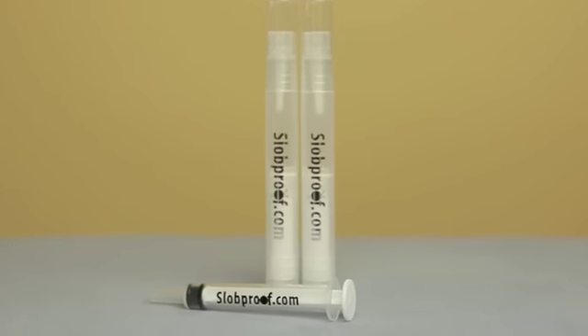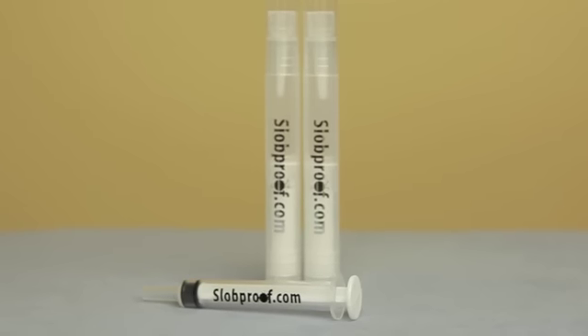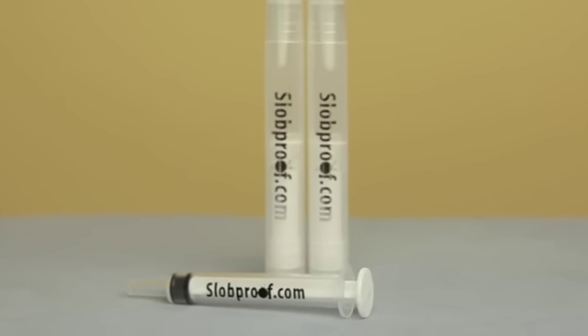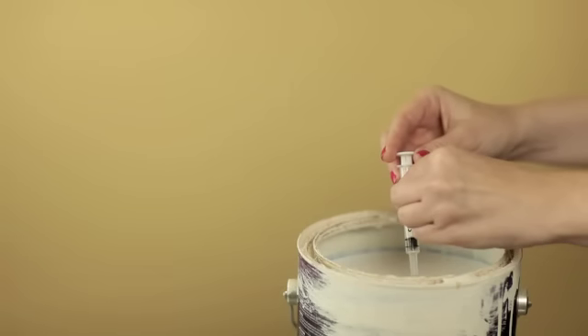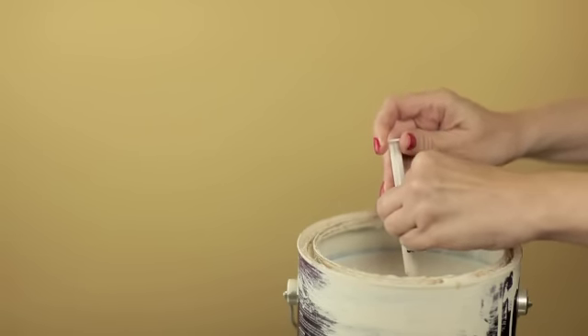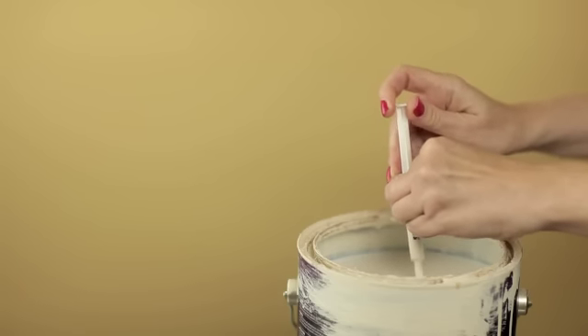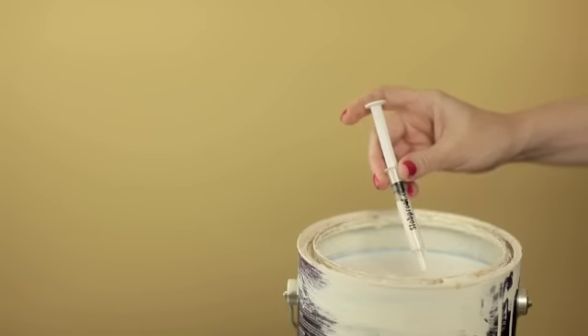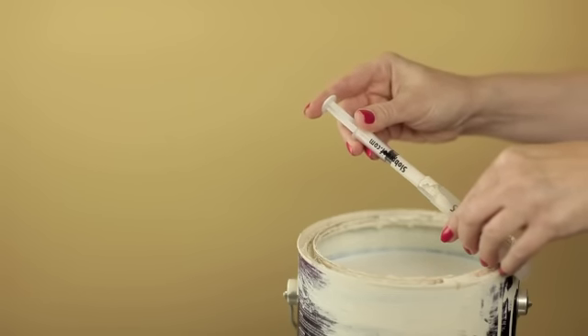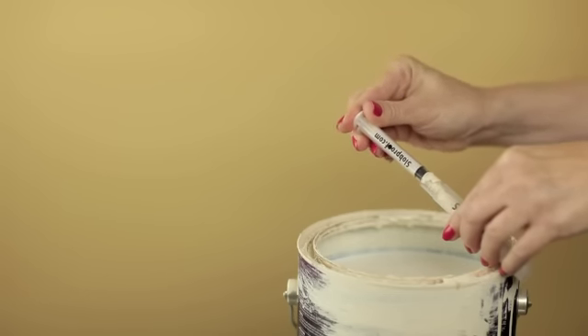Your paint pens come in a set of two with a syringe for easy filling. So grab that can of paint — the hardest part will be getting the cover off. Take the syringe and fill it up with the paint of your choice. Once that syringe is full, put it into the barrel of your paint pen. Press down and you've filled the pen.